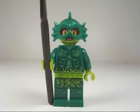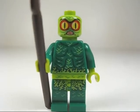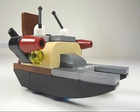Here's the Swamp Creature. He also has some great torso printing, and there's printing on his back as well. Here's a look at his face print without the headpiece — that's pretty scary. Interestingly, there's also printing on the back of his head, and he comes armed with a spear.